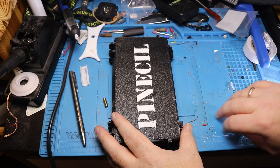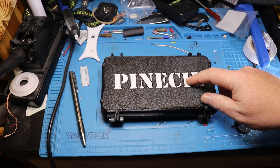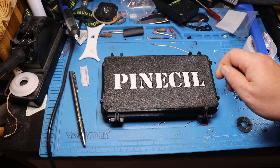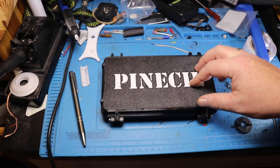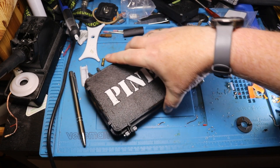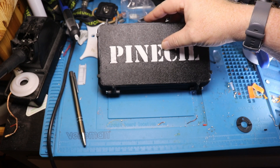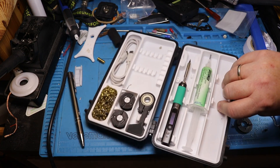What I have here in this 3D printed case — and you can probably read that — it's a Pinecil iron. This is not a sponsored video; I bought the Pinecil with my own money because I needed a new soldering iron. I'm not completely done with the case, but let's open it up. First thing you'll notice is that I actually put the Pinecil on the lid the wrong way around, so it opens the wrong way around.